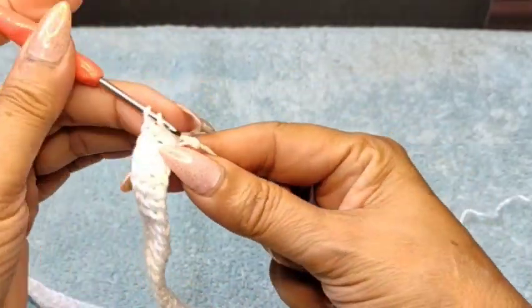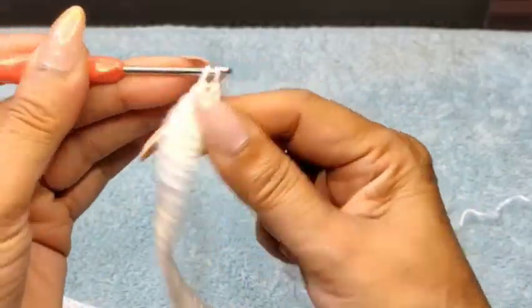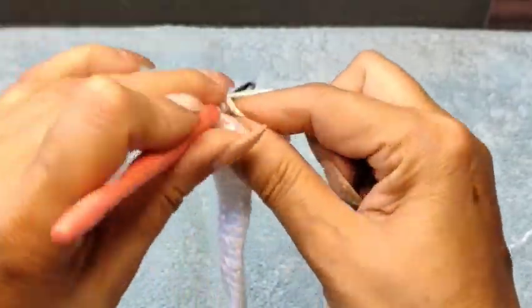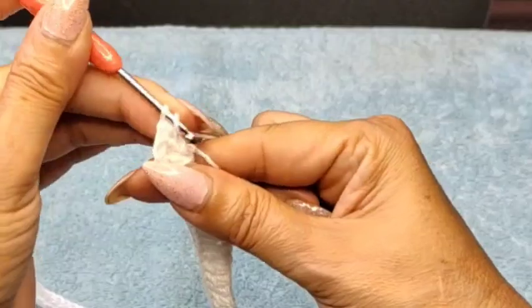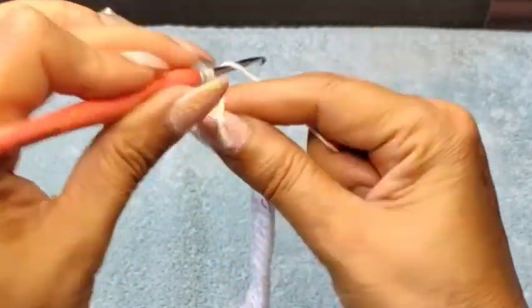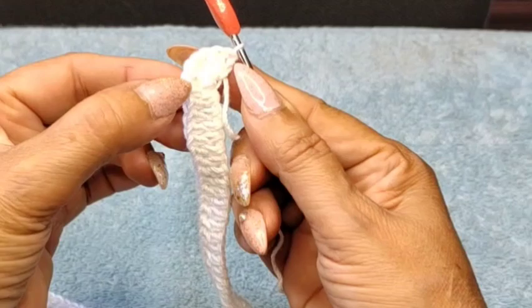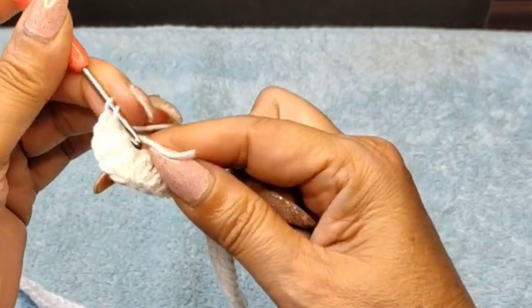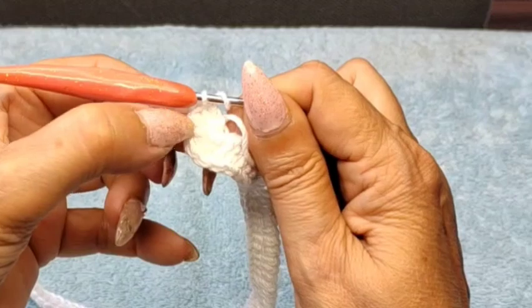Now on the same stitch as the last one, I'm going to do an increase of six more double crochets all in the same space — so one, two, three, four, five, six — giving a total of seven double crochets in that space: one, two, three, four, five, six, seven.